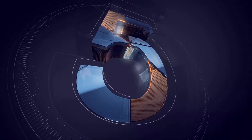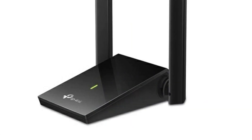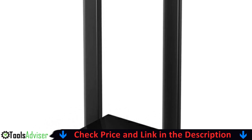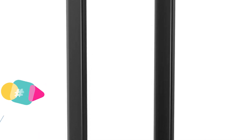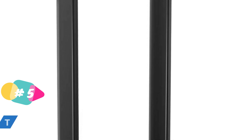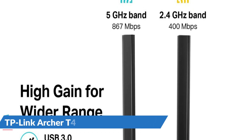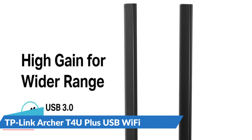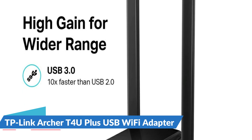Last on our best Wi-Fi adapter for PC list is the TP-Link Archer T4U Plus USB Wi-Fi adapter. It is an AC1300 wireless network adapter for desktop with 2.4 GHz and 5 GHz high-gain dual-band 5 dBi antennas, supporting Windows 10, Windows 8, and Mac OS. The Archer T4U Plus grants your PC access to 802.11ac technology while receiving Wi-Fi signals on two separate bands, boosting speeds up to 1.3 Gbps.